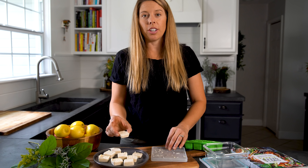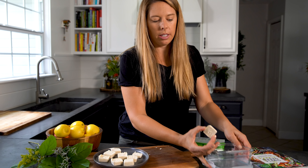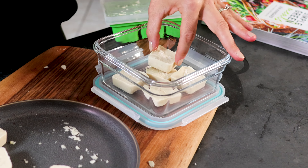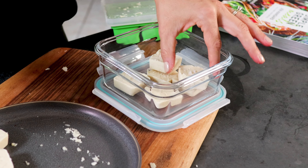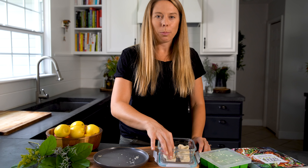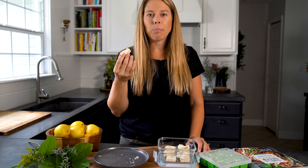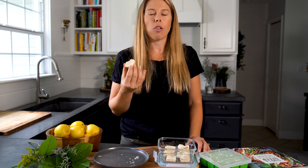You need to store these in the freezer until you're ready to eat them. What I like to do is put them in a glass, tight, freezer-safe container. Whenever you want a little snack and you're not ready for a meal, these are simple and light and refreshing — pull it out of the freezer, grab one, take a bite and you're good to go. It literally melts in your mouth. It's amazing.